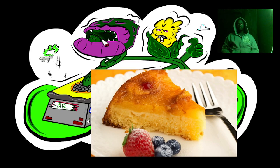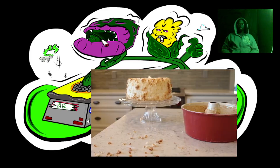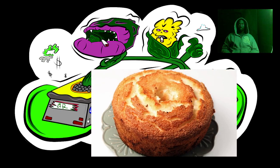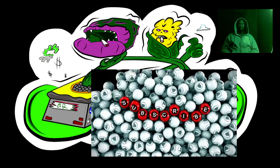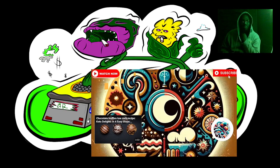Dust with powdered sugar if desired and garnish with fresh pineapple chunks and maraschino cherries. For an extra tropical touch, add half cup chopped macadamia nuts to the batter before folding in the pineapple. Use the juice from the pineapple can to make a simple syrup for drizzling over the cake. Store leftover cake in an airtight container at room temperature for up to two days. This sunshine-filled angel food cake is sure to impress with its light, fluffy texture and delectable pineapple flavor.